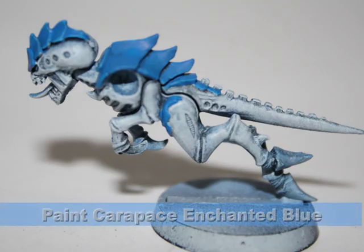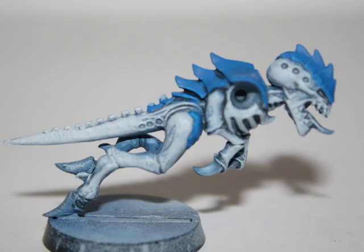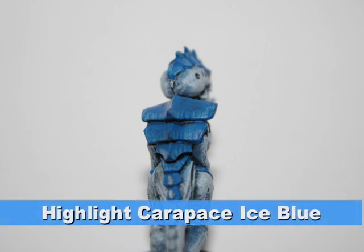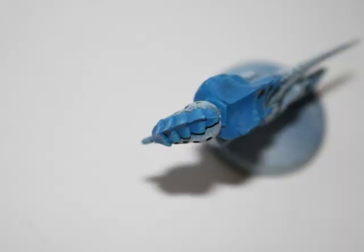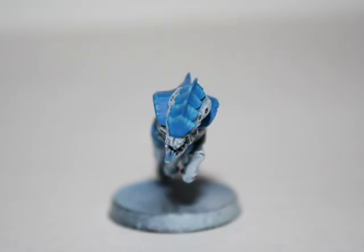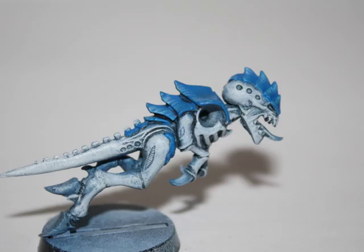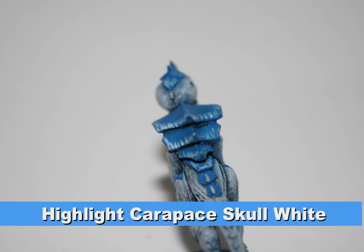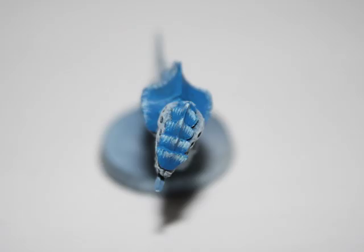Now that the body's done, I started on the Carapace by painting a watered-down layer of Enchanted Blue. I then started on the highlight on the Carapace by using Ice Blue. This was accomplished by doing thin brush strokes along the edge of the Carapace and the edges of the head, as you can see in these pictures. Finally, I gave the Carapace one more highlight of Skull White.